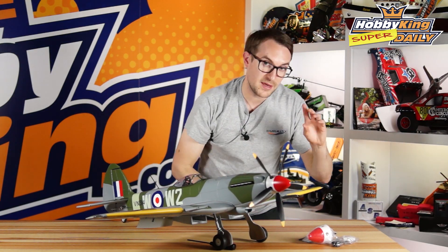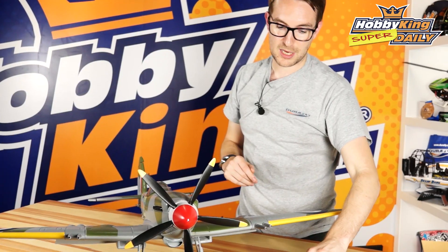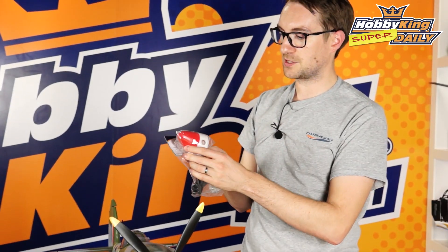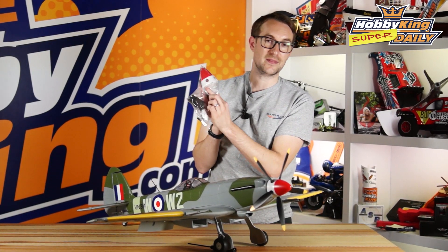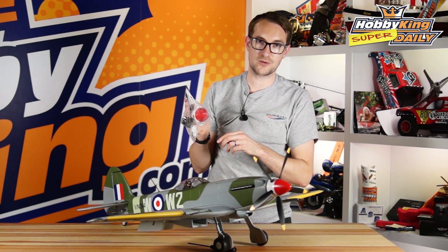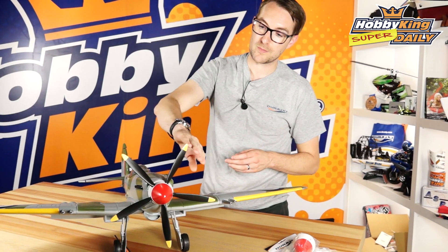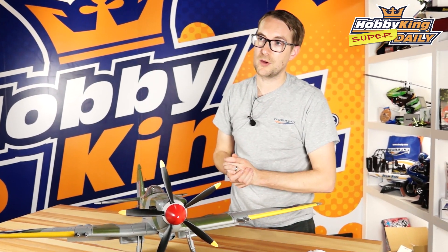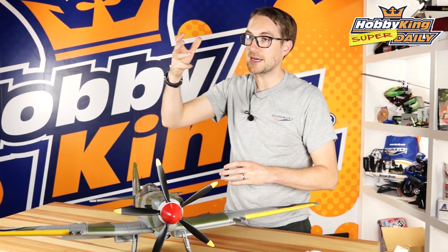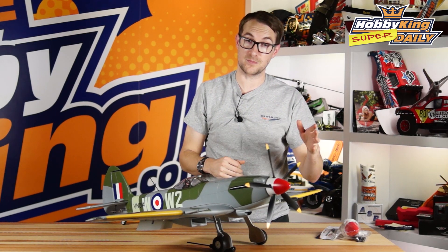So what do you get? There are several options. You can get the complete set first of all, which is the spinner, the hub, the blades, and the shaft adapter — I'll show you those in more detail in a minute. Or you can buy all these parts individually. Once you've bought the set and maybe need replacement parts, you can buy the blades, the spinner on its own, and of course the motor on its own. All the links to all the separate items will be underneath this video.